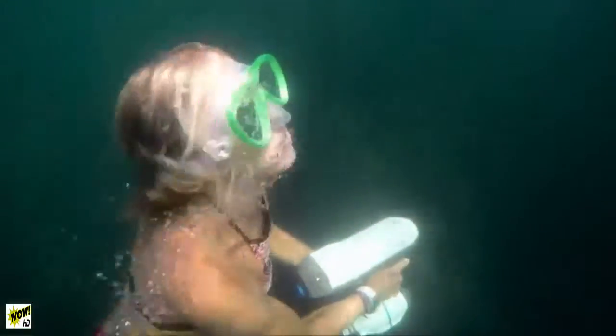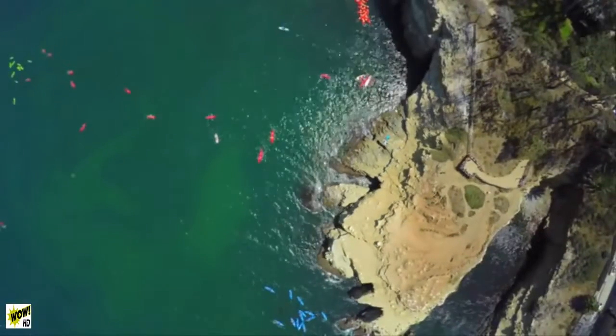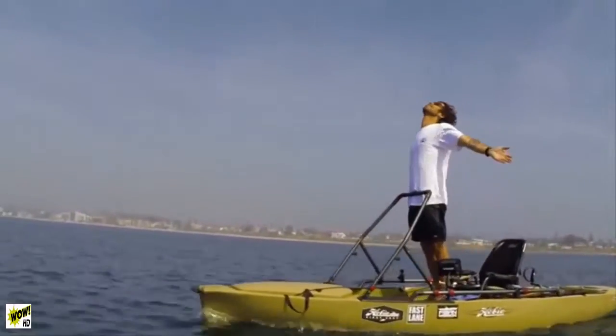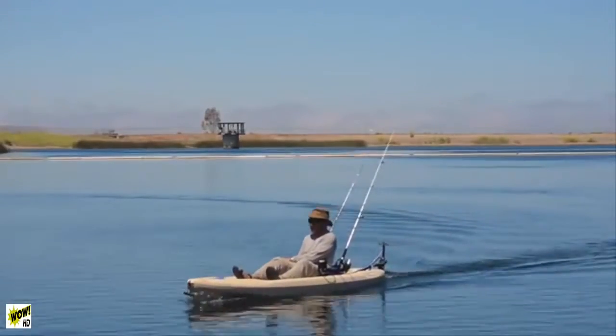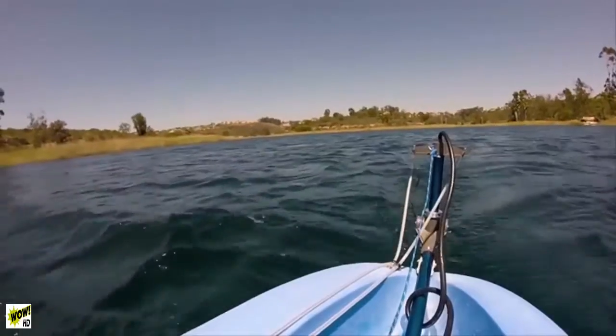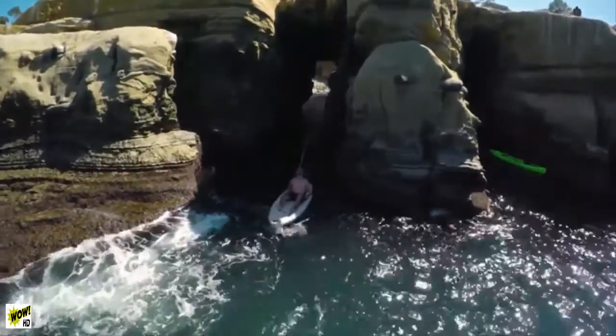This is going to change the way we interact with our water sports. The possibilities are endless — you can motorize virtually anything. The Bixby Jet can push a kayak up to about 7 miles an hour. You can go a lot further, you can fight current, you can fight wind, you can explore places that you weren't able to before.